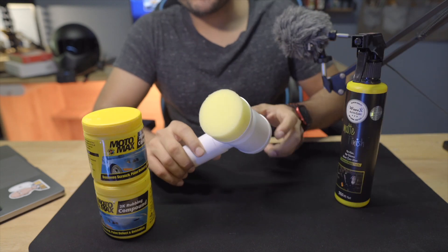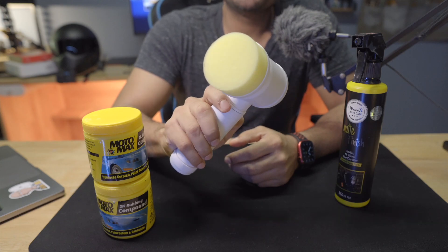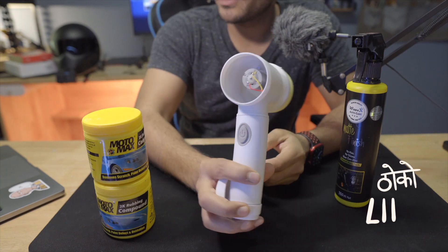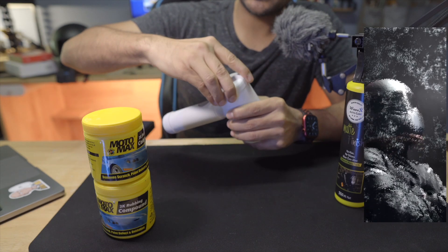This Wavex Auto Care is very expensive — only $500. It's a buffing machine and it's rechargeable. It looks like a motor we used to play with in childhood. It's a very simple Chinese product.